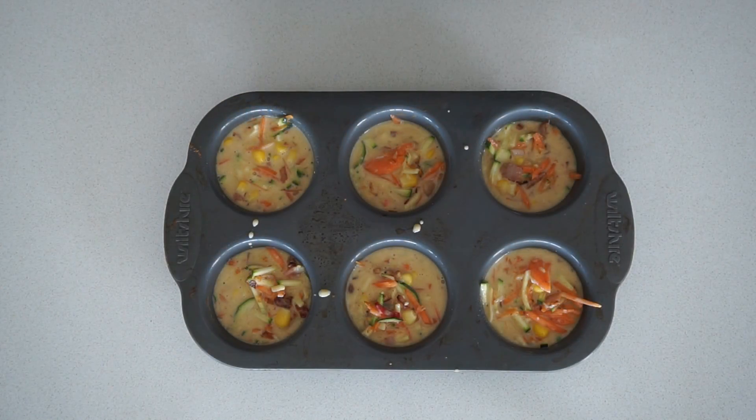These are going to go into the oven at 180 degrees for about 25 to 30 minutes. They're going to rise up like a muffin would and go golden brown on top — and that's when you know they're done.